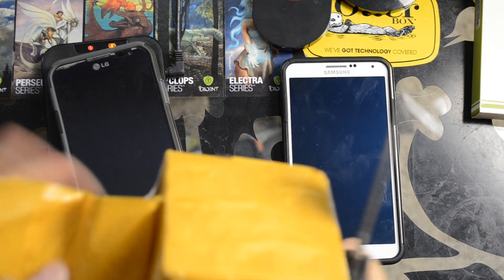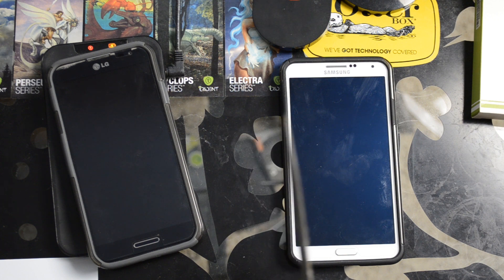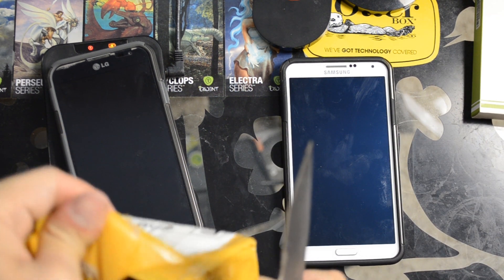I have a wireless charger base in my vehicle, at work, at my desk here at home, and by my bedside.